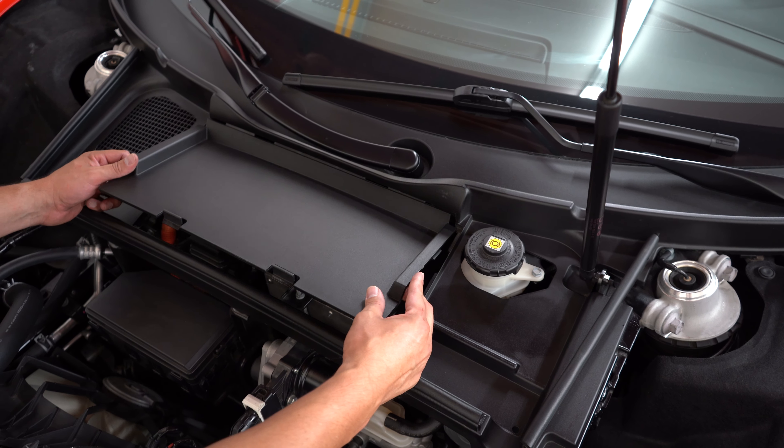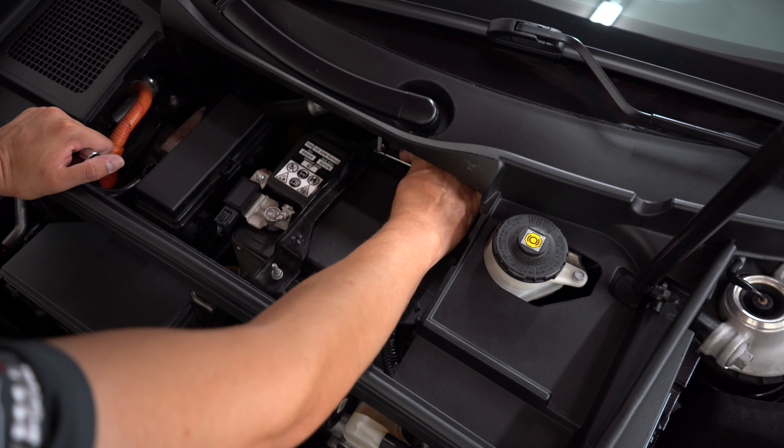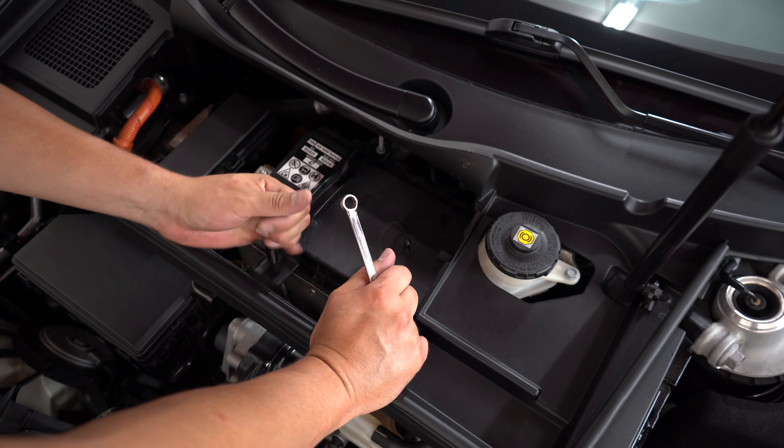We're going to remove this plastic piece and access the battery. After that, we're going to remove this bracket. There are two 10-millimeter nuts — use a deep socket and a wrench if you need to get to the back one. Then we're going to unhook the bracket.